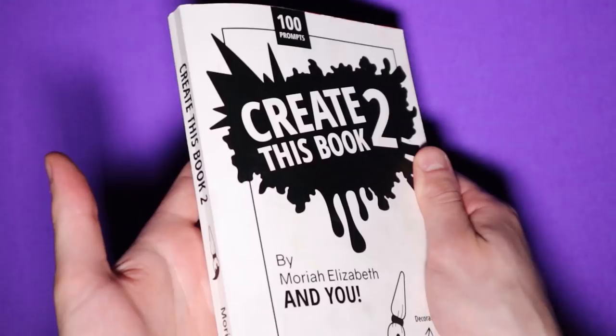You probably already know what I'm gonna do. There's a reason you clicked this video. But in case you guys didn't already figure it out, today I'll be filling out a couple more pages in Mariah Elizabeth's Create This Book 2, but with my usual evil twist.